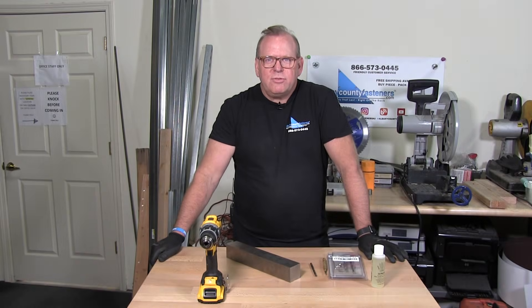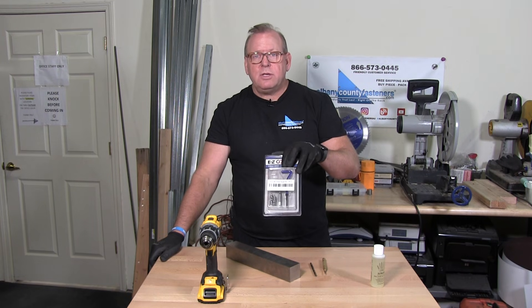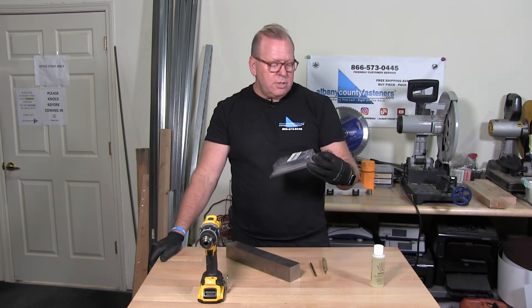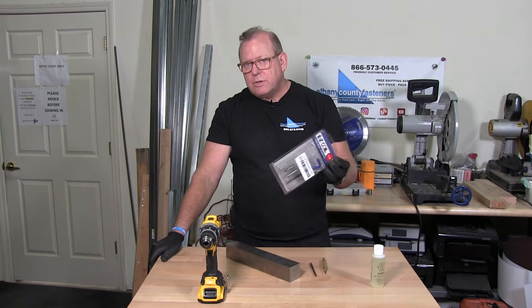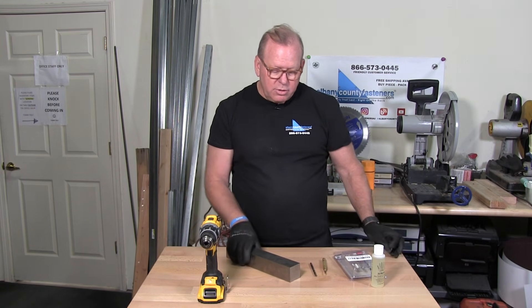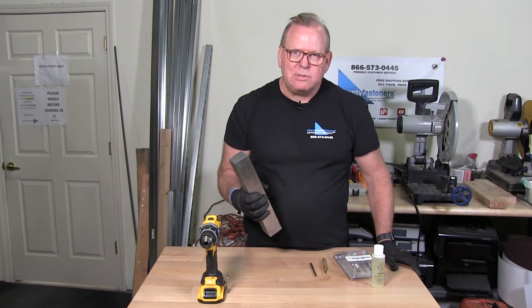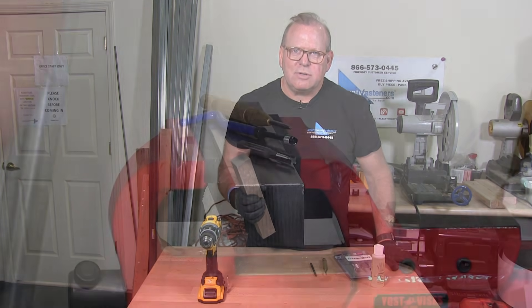Welcome back to Albany County Fasteners, Fasteners 101. I'm Bob and today I'm going to demonstrate how to install a helicoil. In this situation it's called an EZ coil. They're all the same basically at the end of the day, and we're going to install that into this chunk of stainless steel. So let's get started.